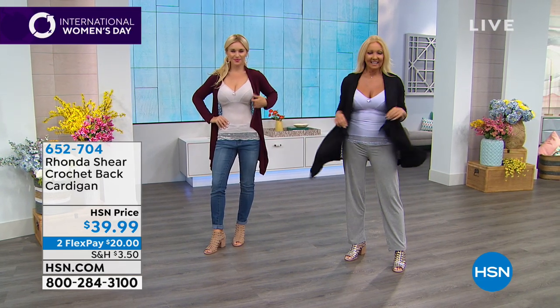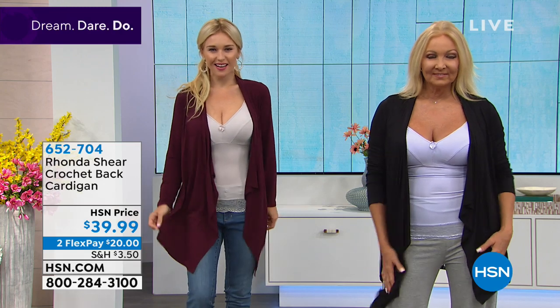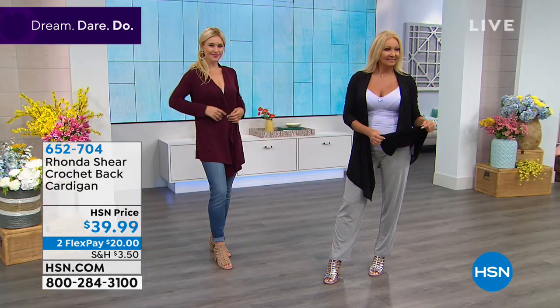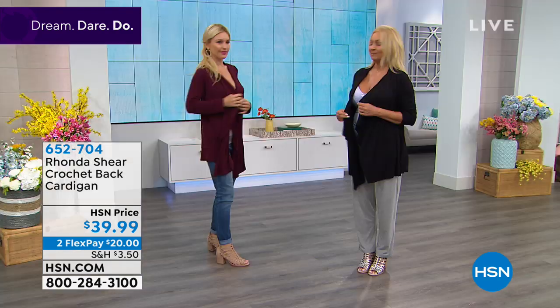My wraps are hot, hot, hot. I've been doing my wraps for years and we always want to change it a little bit. I love this one — I'm obsessed with it. We only have it in these two colors but I want to do it in every color including white. It has the waterfall effect, you can belt it, you can tie it — all the things you could do with my other one. Can you spin around and show the back?